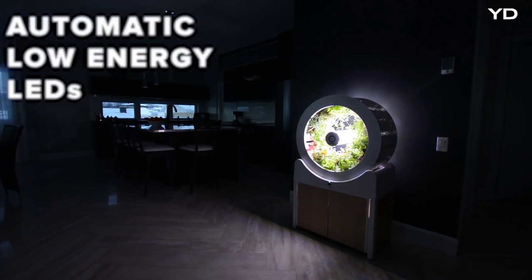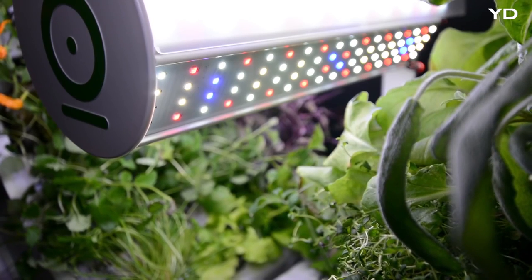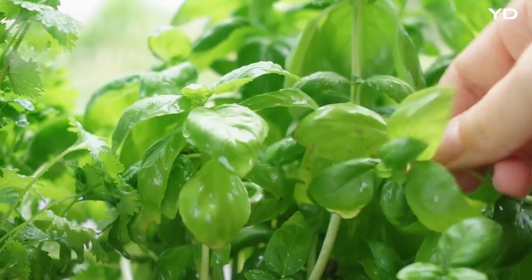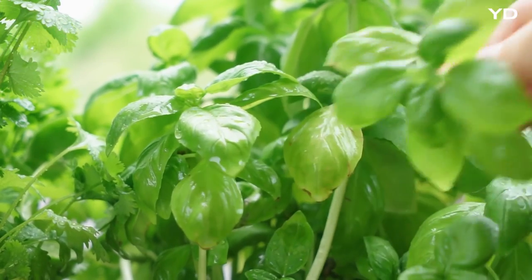The automatic low energy consumption LEDs simulate the perfect amount of sunshine, and the automatic watering gives your produce exactly the amount it needs for optimal growth.